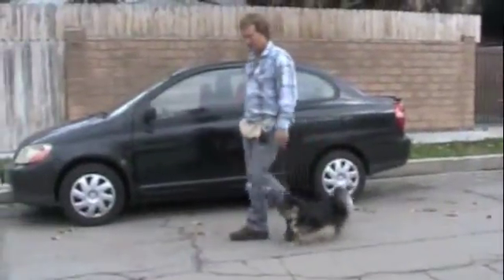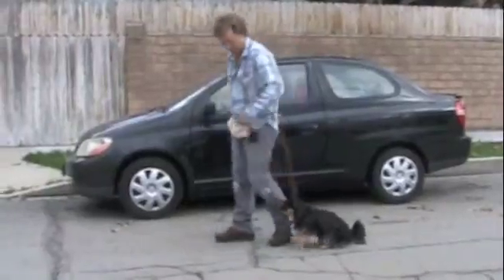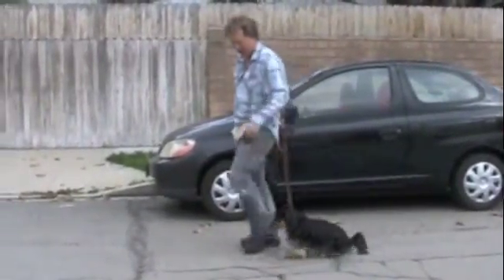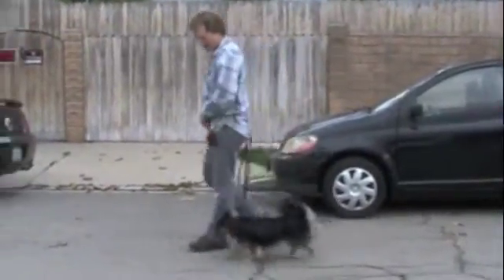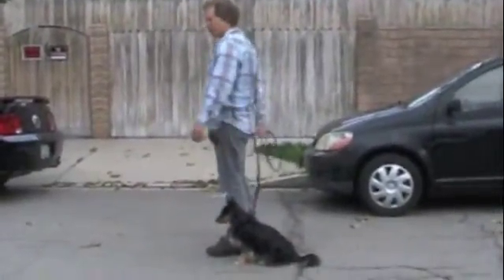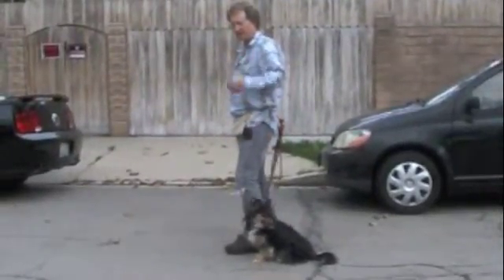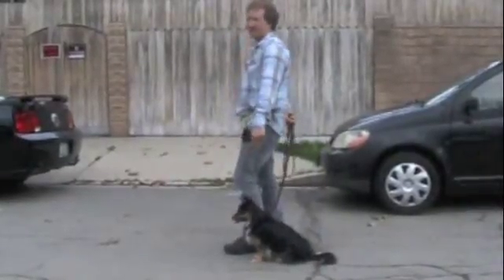So we do a lot of consecutive sits. It's perfect if you have the leash in your right hand — practice doing it that way. Your left hand is free to just reward her right there; her head's at the perfect place right at your leg, and that's where you want her to be.